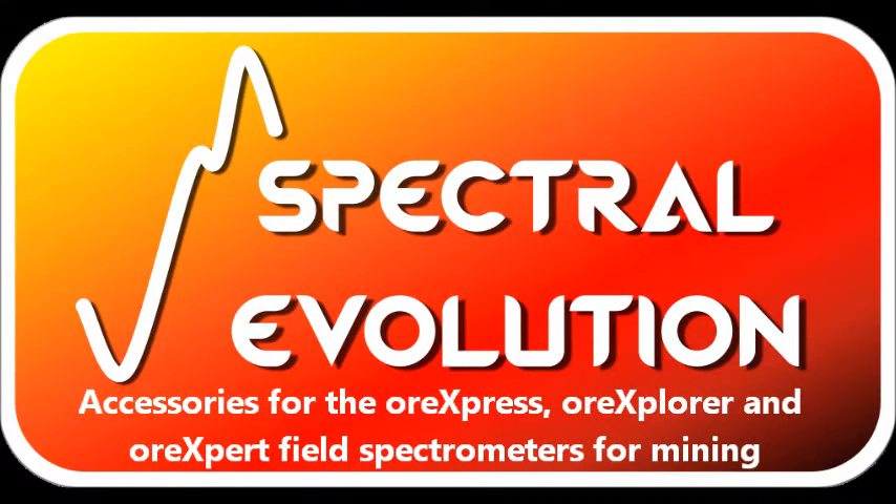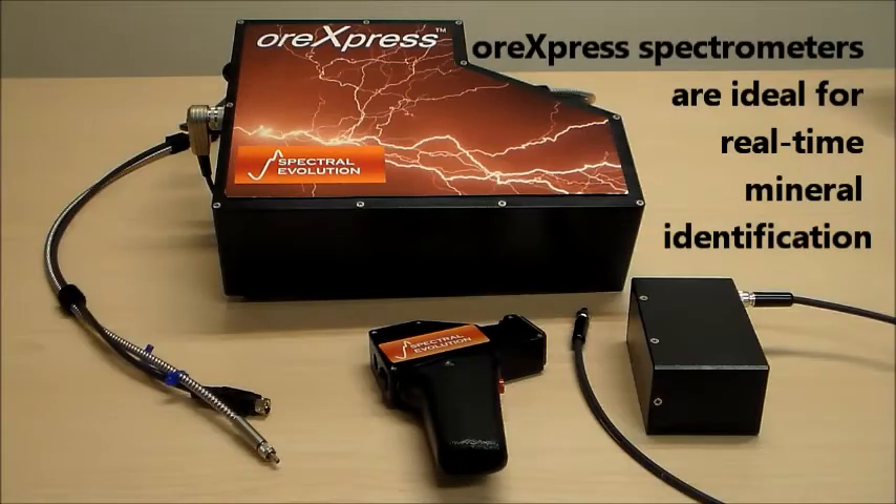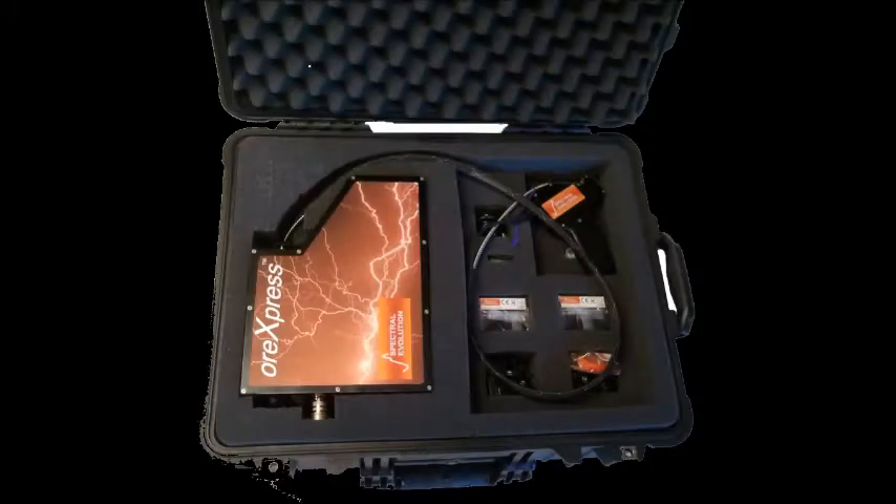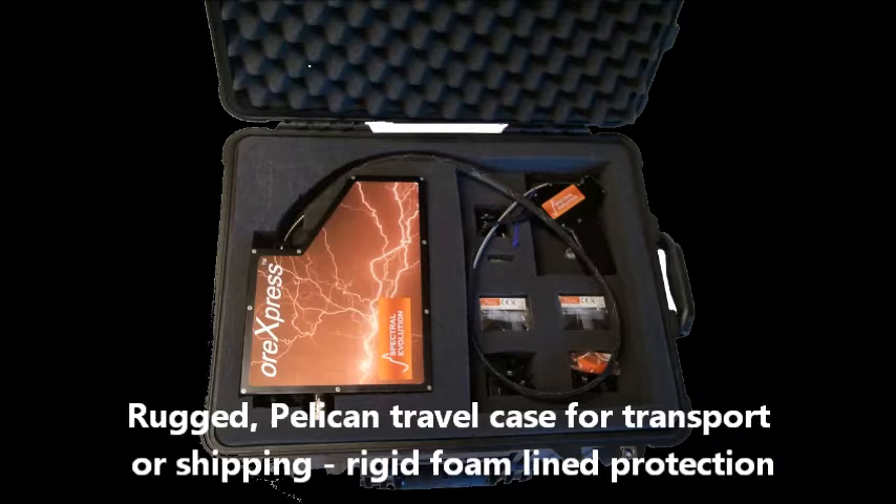These are ideal field portable spectrometers for mining exploration, used to facilitate identification of critical alteration minerals. To help you get the most from these systems, Spectral Evolution offers a range of mining application accessories, and they can be ordered with a rugged Pelican shipping case that is foam lined to protect the system.